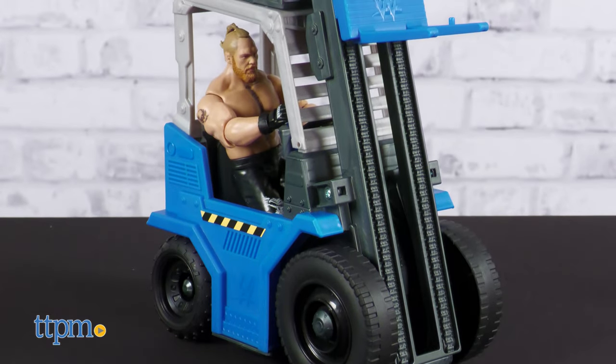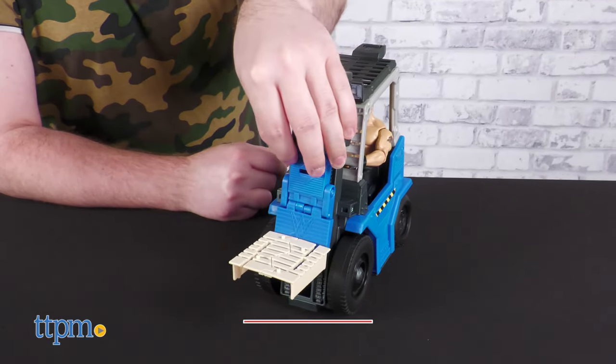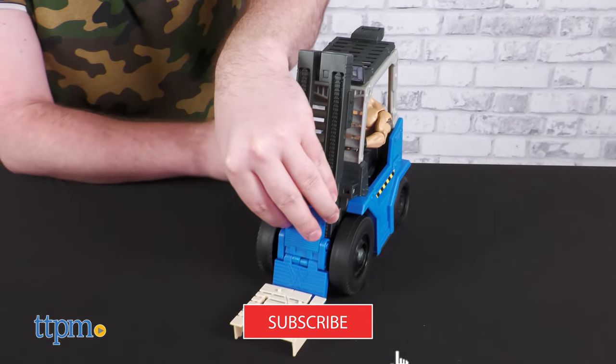Make sure not to operate heavy machinery before subscribing and ringing the notification bell to never miss a new review.